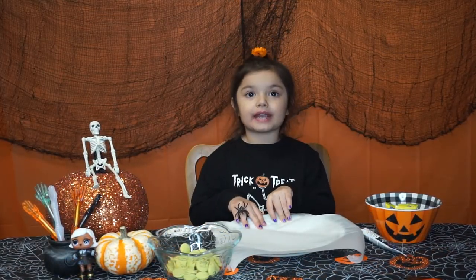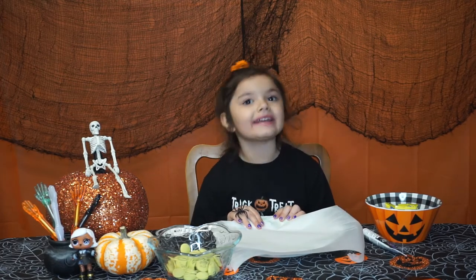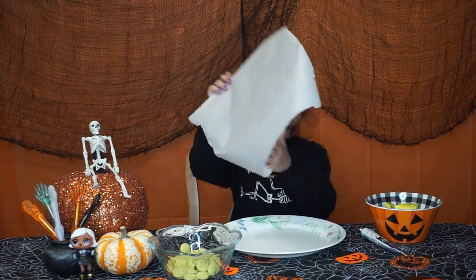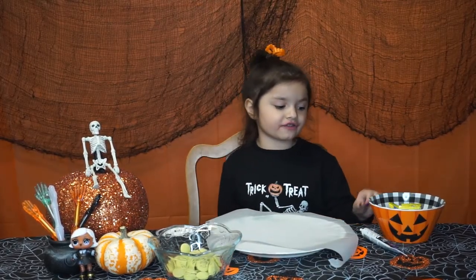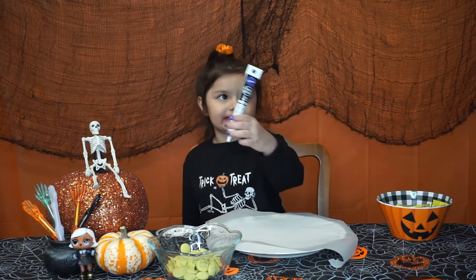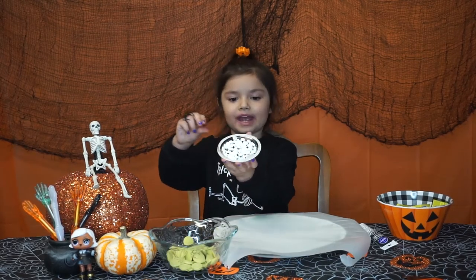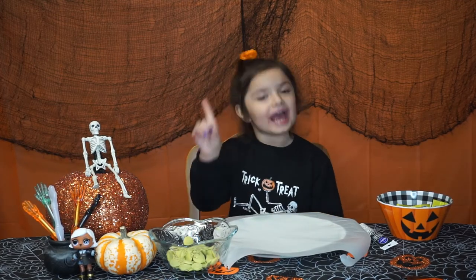Now we're going to be making Butterfinger heads of Frankenstein. What you need is a plate and some parchment paper — put the parchment paper on the plate. Now these are the ingredients: some Butterfingers, some black icing, some green candy melt, and some edible eyeballs. Get a parent's help.